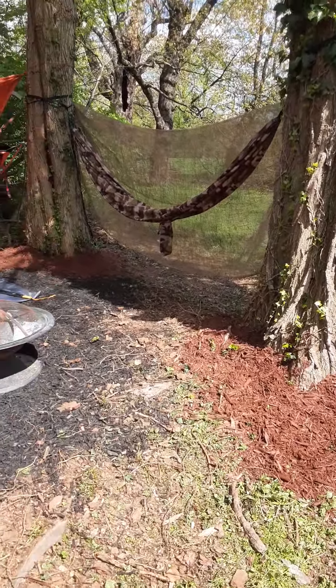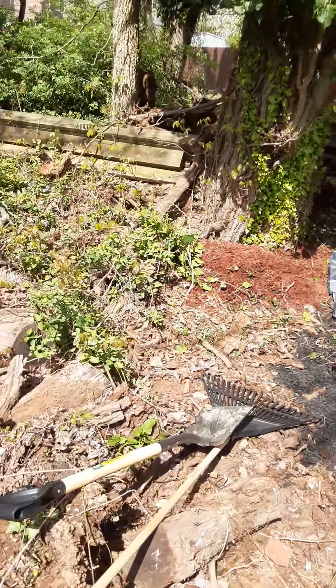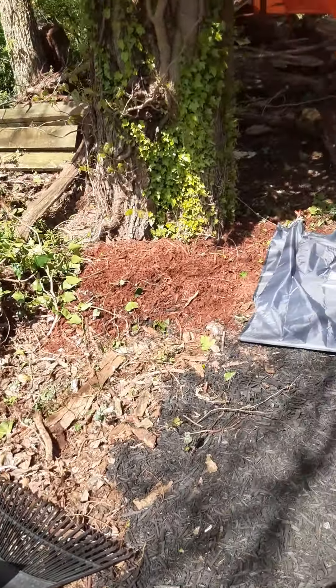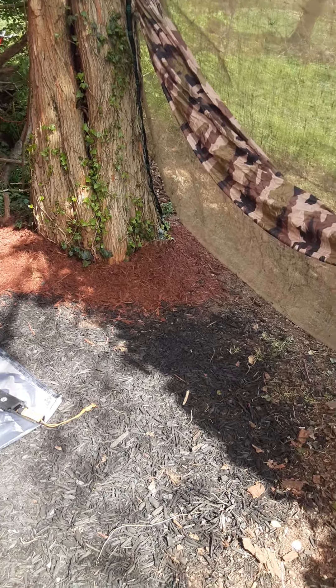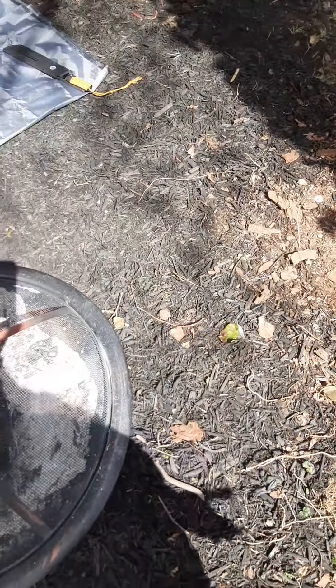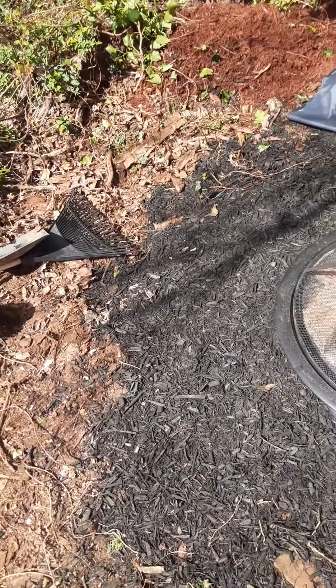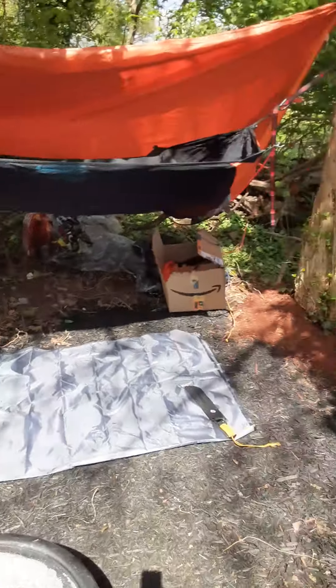We added a little mulch, just a little bit, to try to beautify it up. This is just to give y'all some ideas — and this is not my backyard, but it shows what you could do with a very little space that you have and can utilize.